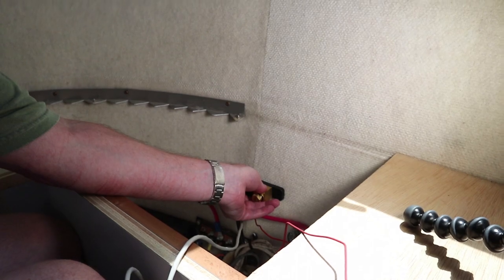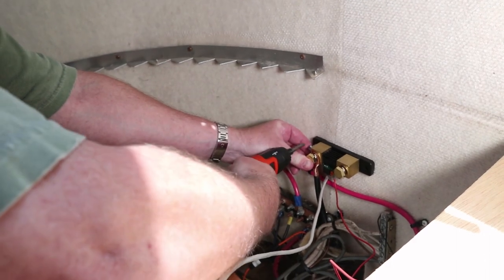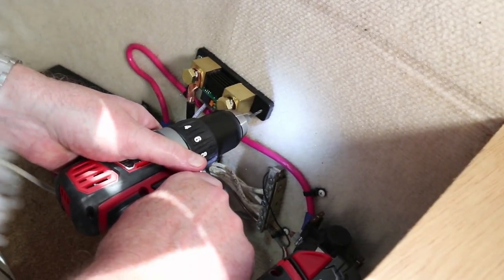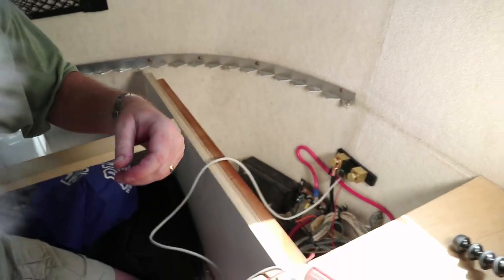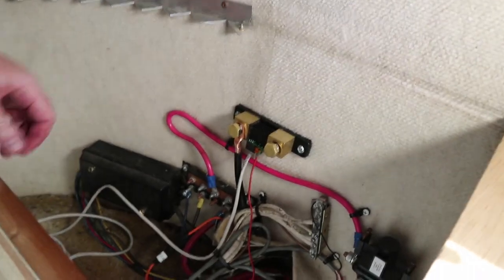We got one screw in, then the second — both screws are in and we didn't pierce the outside skin. I just sent Cindy inside to get some water, and while she's not looking I'm going to go out front to make sure I didn't drill through the Airstream.